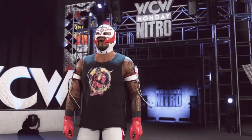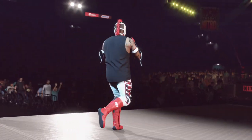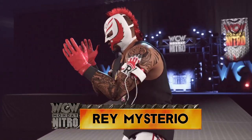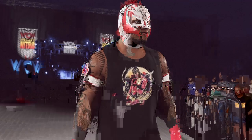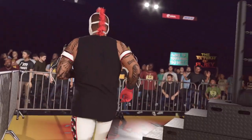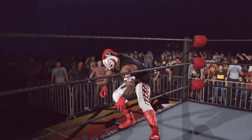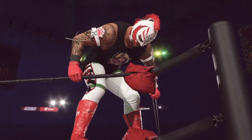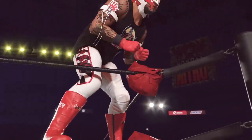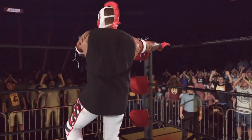A man who has done it all in WWE. There really is no challenge that can be considered impossible when it comes to Rey Mysterio — this dude has made a career out of defying the odds.